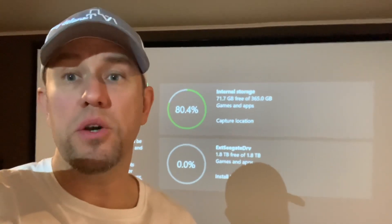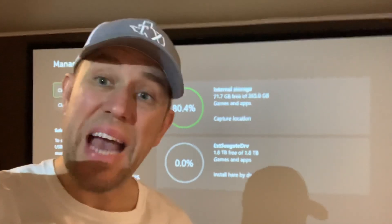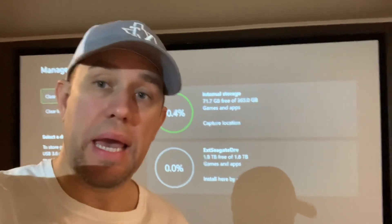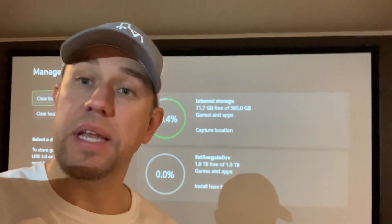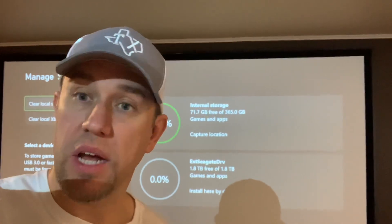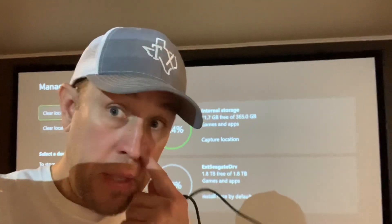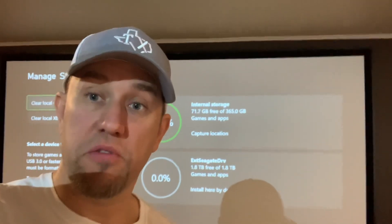Hey, what's up guys? So the purpose of this video is if you are trying to attach an external hard drive to your Xbox One and it is not recognizing it for format — it's not allowing you to format it because it thinks that it's a slow drive — in that case, it's just going to only make it available for media.